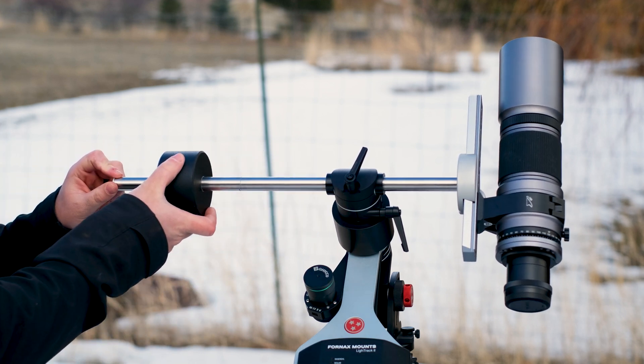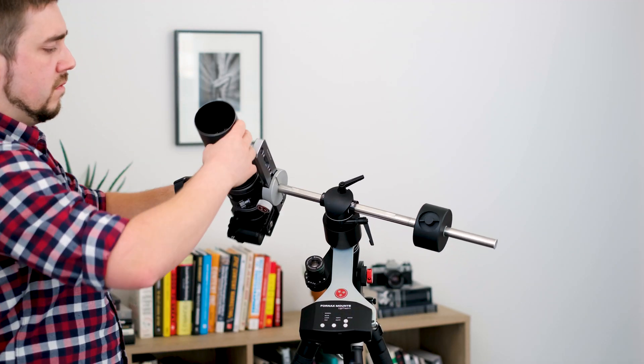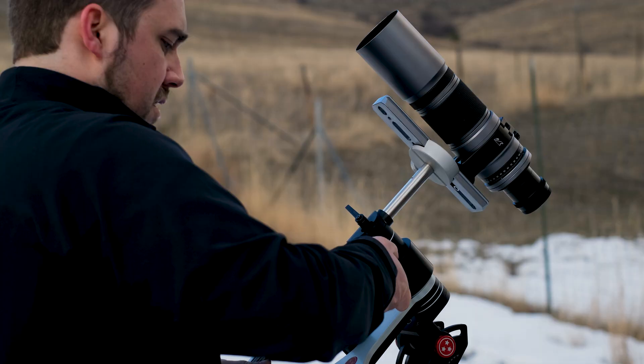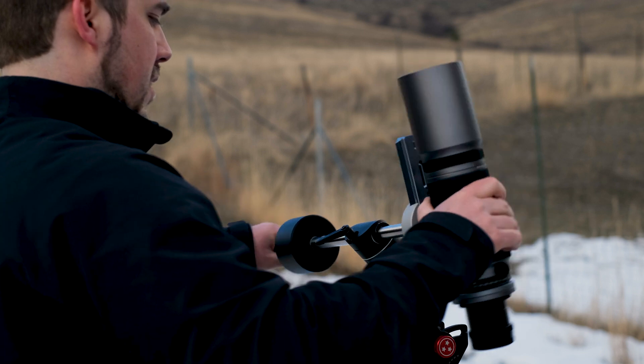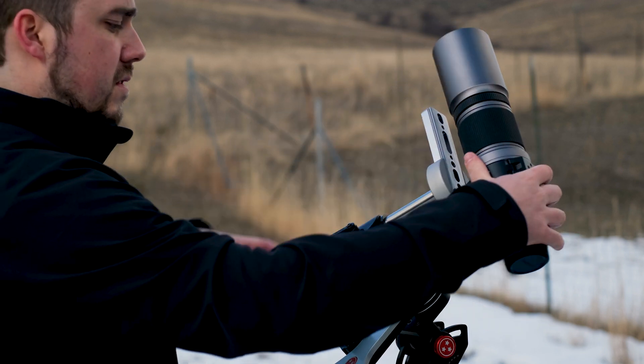Those of you who have astro experience, I don't have to tell you how nice it is having a counterbalanced system when you're imaging. It relieves all kinds of pressure off the mount, which allows the mount to track more accurately, and it allows you to very easily swing to different parts of the sky. This is one reason I really highly recommend the iOptron Sky Guider over the iOptron Sky Tracker — by opting for the Guider, you're getting a counterweight system in addition to a really good tracking platform.